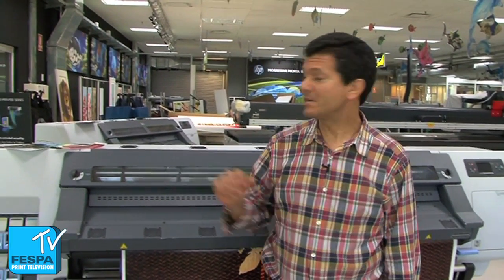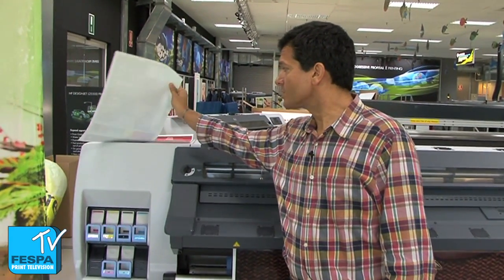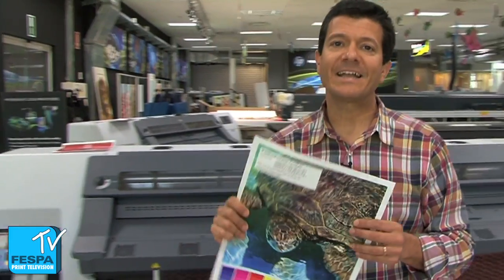Hola! The HP Latex printing technology is ideal for printing on banners, not only because of the great image quality, but also because latex gives us great durability.